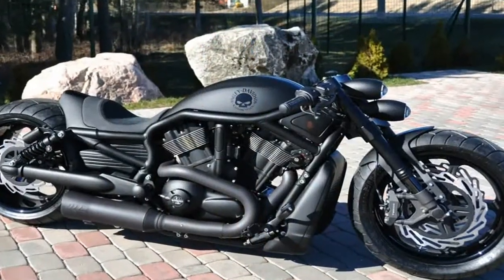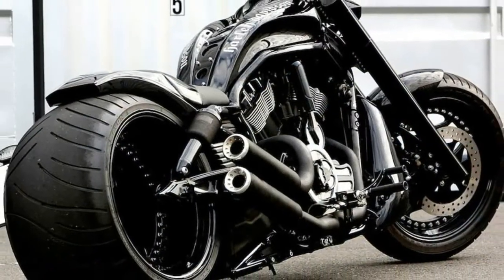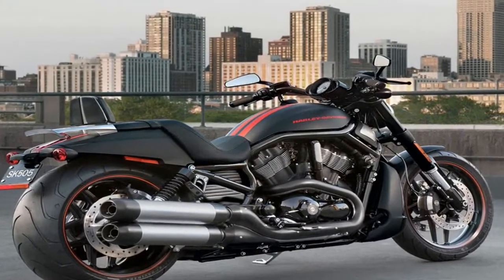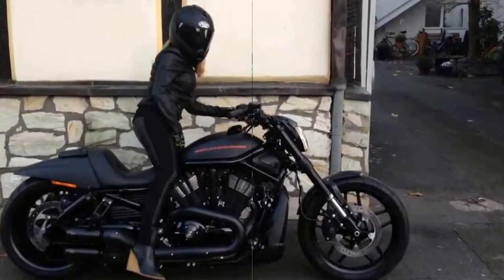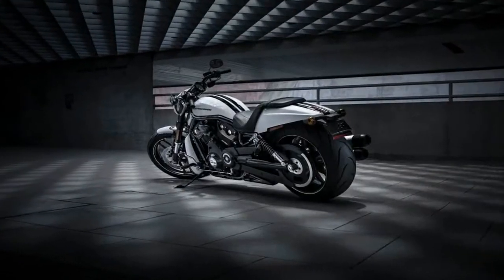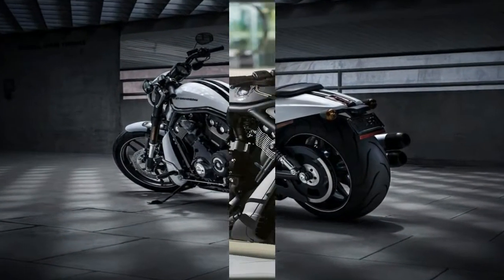The raked-out front end suggests great straight-line stability at speed, while a postage stamp-sized speed screen provides a little fairing atop the headlight cannon with minimal resistance to penetration. HD did a good job keeping the radiator out of sight with a slightly less objectionable cover that serves both as a rock guard and an air scoop, corralling airflow across the radiator for a ram air effect that ensures adequate cooling underway. It ain't exactly pretty, but it beats the alternative by a mile.